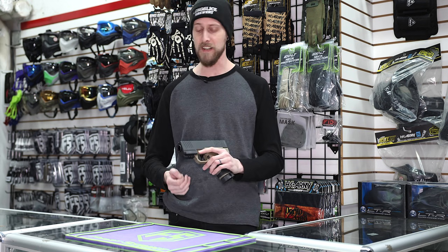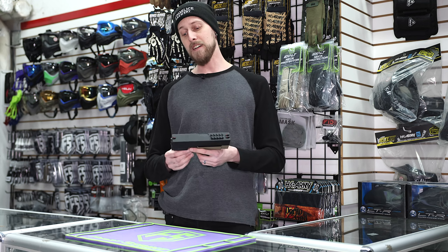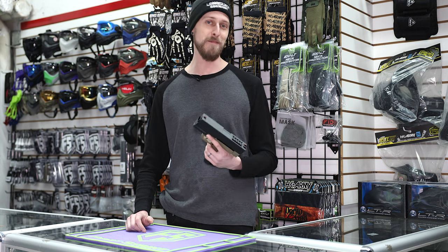Essentially any pistol accessory you want to put on, like a laser or a flashlight, it's going to go on there, no problem. Now, moving on to the next thing — if you're an astute observer, you'd probably think: this looks cool, but now how do I get it in my holster?